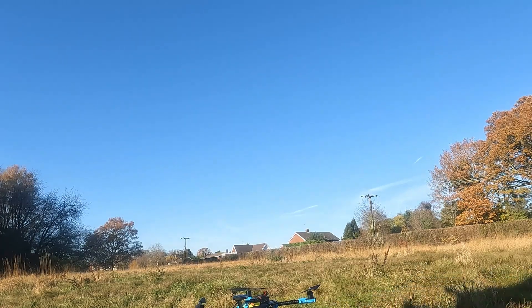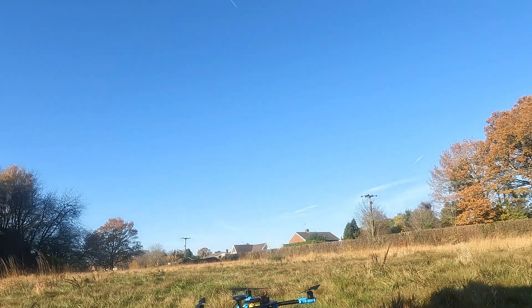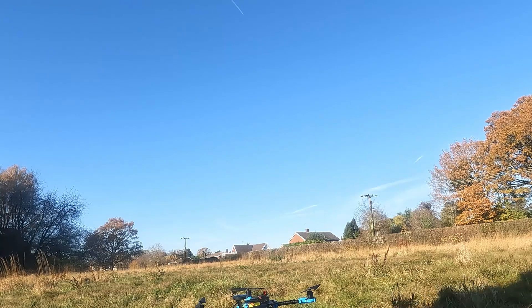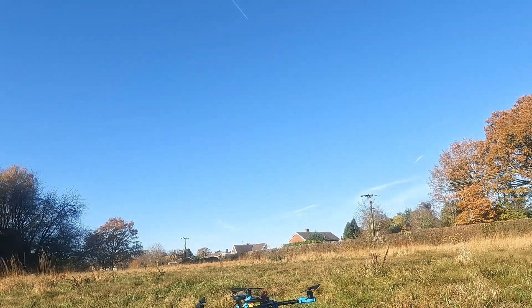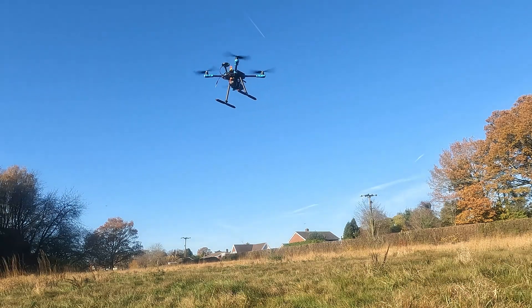Taking off in loiter. I'm going to turn my gloves on, moving a little bit away from the camera.